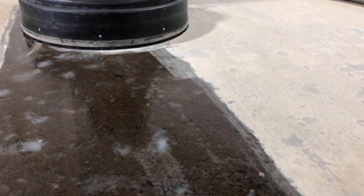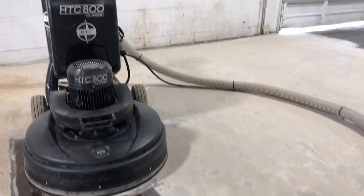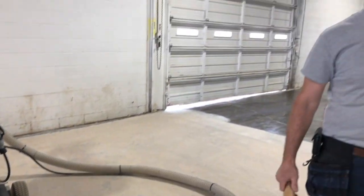We've probably pulled about 10,000 pounds of dust out of here so far. There's no airborne dust in the air, so this is actually a very clean process for what we're doing. Once we get done grinding today, we're going to install a prime coat of epoxy, and then tomorrow we're going to do the top coat, and then we're done.